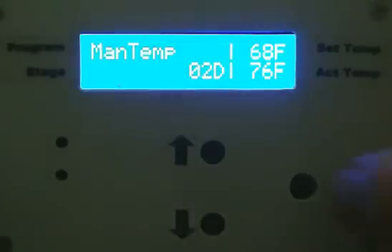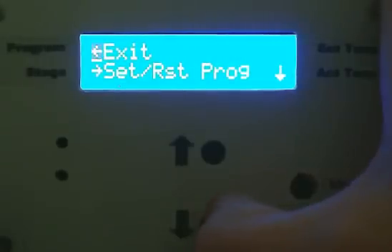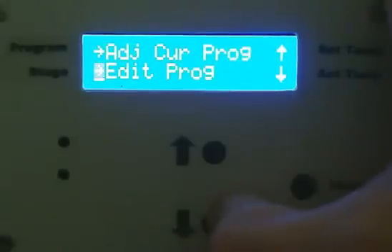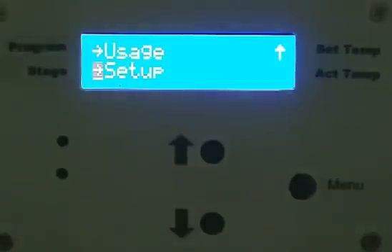I'll go ahead and start one of the programs. Hold the menu button down and it goes to the menu. Then you scroll down and here you can set and reset a program, adjust a current program, edit a program that's already been stored, view usage statistics — it shows how long the device has been running and how long it's had the freezer on over the past week, month, and so on. And here's the setup menu, where you can change settings like Fahrenheit versus Celsius and several other options.